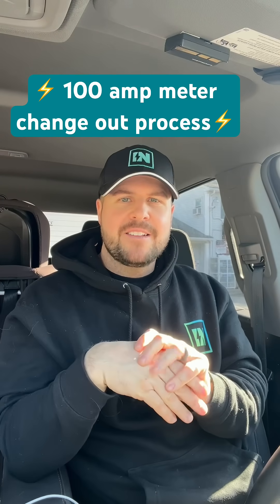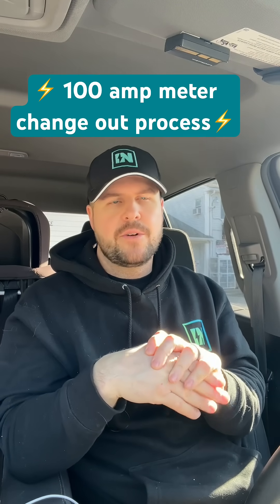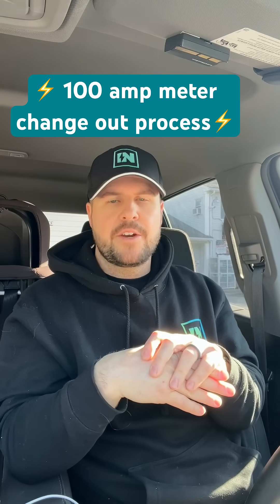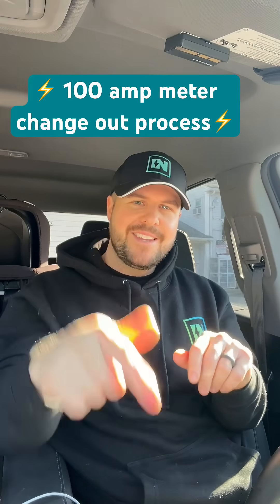Hey Empower Electric people, this is Nehemiah Glavin. Here we are with another install — we are doing a service change-out. This is a 100 amp meter and 100 amp panel, and it's all damaged. We're going to change it out for them.